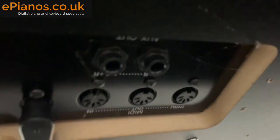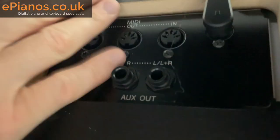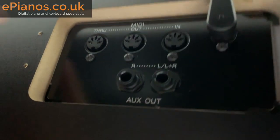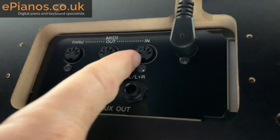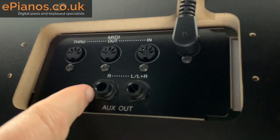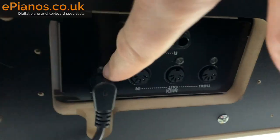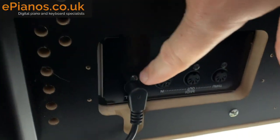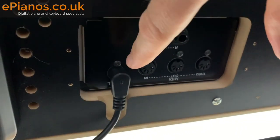Underneath there are also some extra inputs — the traditional five-pin MIDI in and out sockets, two auxiliary outs so you can connect to extra speakers, and the cable that connects the pedals to the top section.